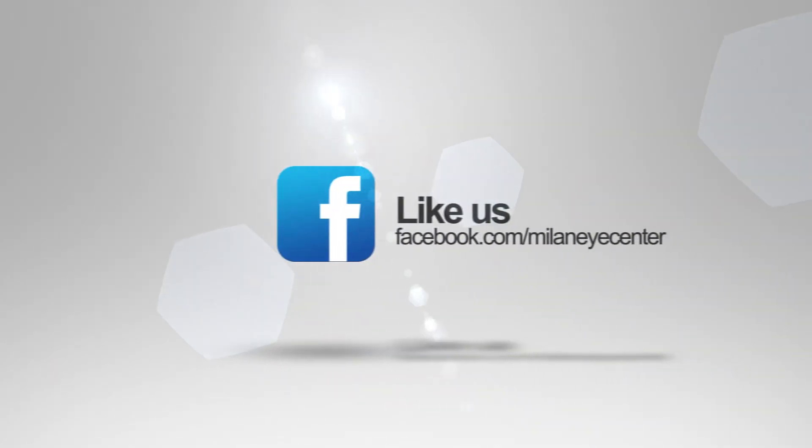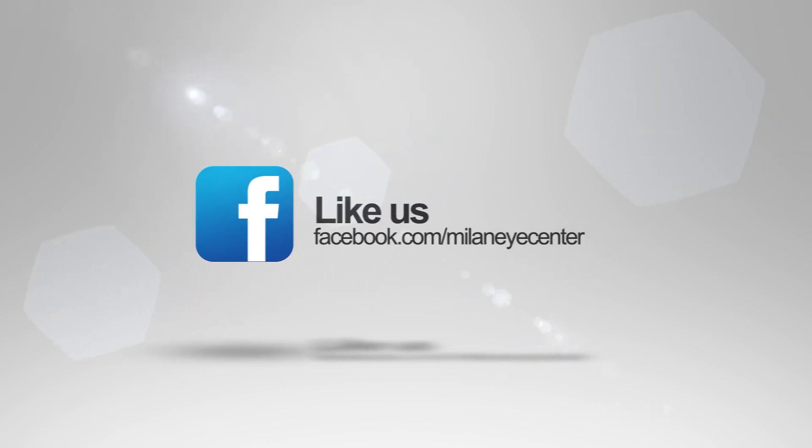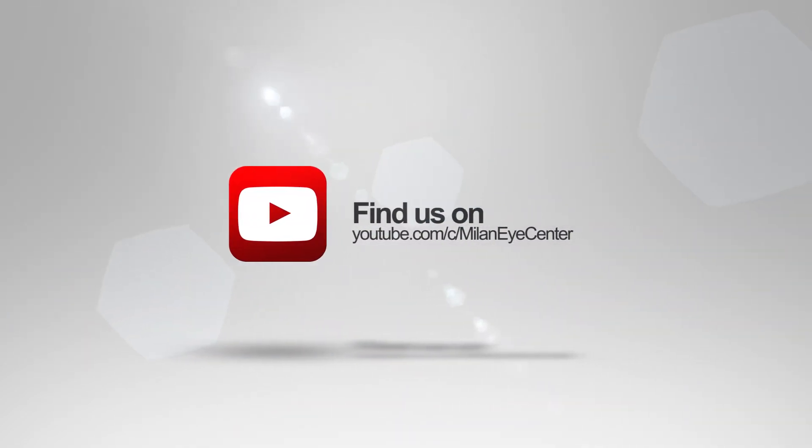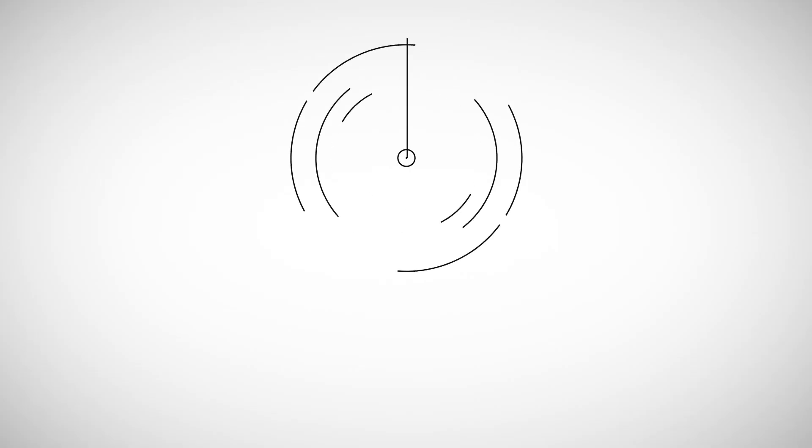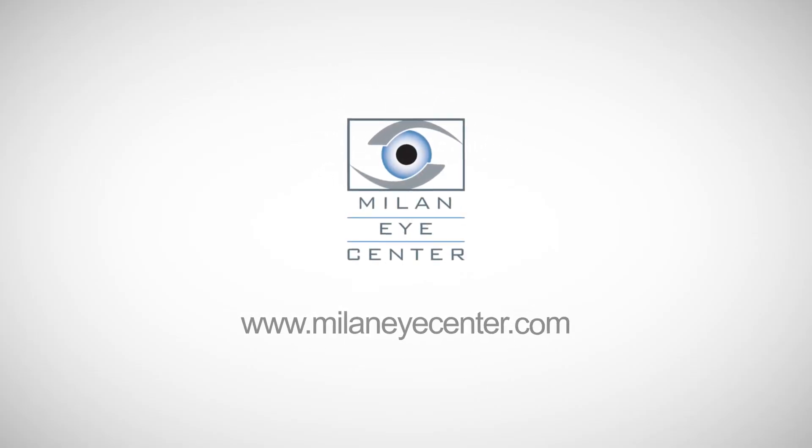That's all I have for today. If you have questions you'd like to see answered on our next episode of Ask an Ophthalmologist, please go to milanicenter.com. Thanks for listening and I hope you have a great rest of your day. We'll see you next time.